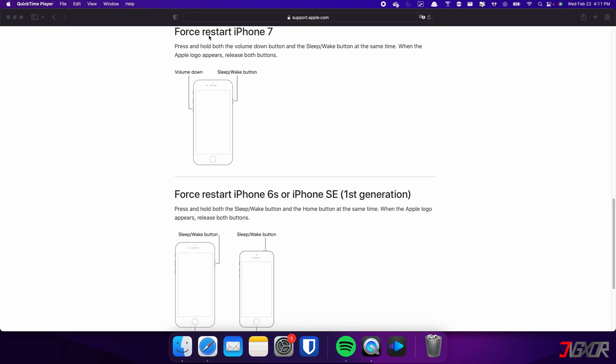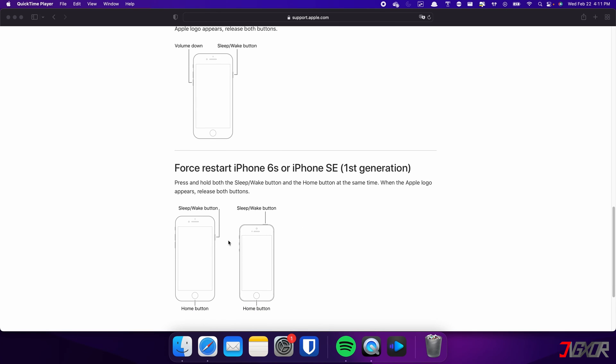On the other hand, the process is slightly different on the iPhone 7. In this case, you need to press and hold both the volume down and side buttons simultaneously, and continue holding until the Apple logo appears on the screen. For those with an iPhone 6S or earlier, press and hold both the sleep and home buttons at the same time, and release them when the Apple logo appears.